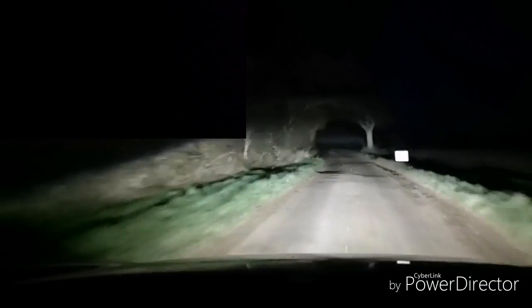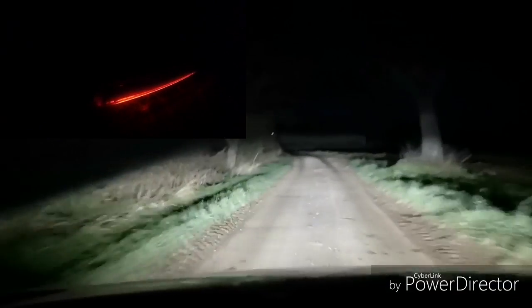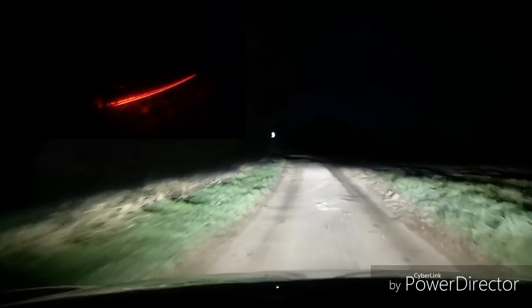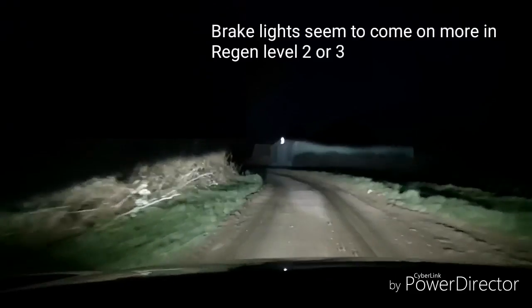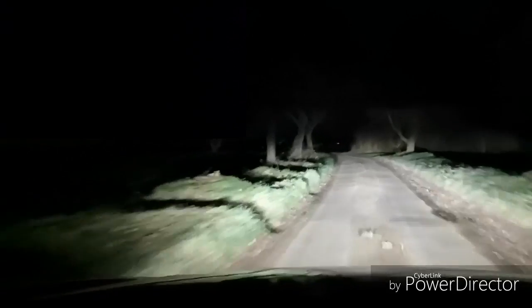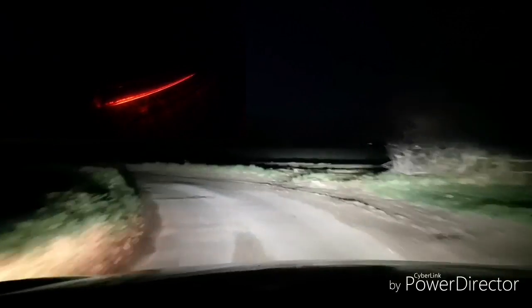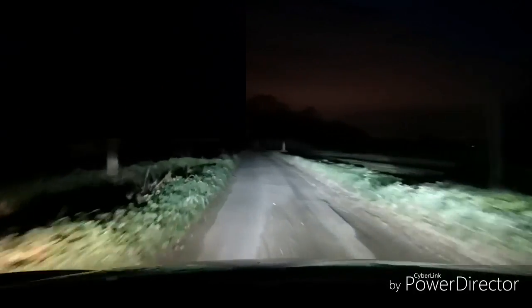Regen level two — let's slowly off the pedal, slowly off the pedal, and we're completely off the pedal. I can see the brake lights are on, yeah. Still in regen level two, doing 30 miles an hour, slowly off the pedal — slowly off — now we're completely off the pedal. Yeah, coming into a corner so we've slowed right down to 18 miles an hour before we accelerate again.